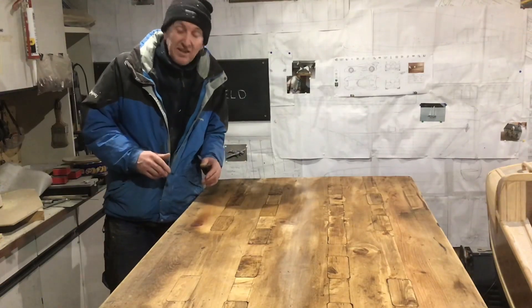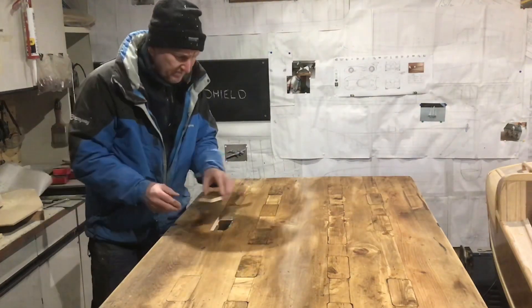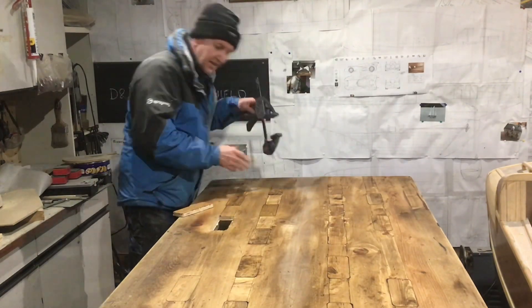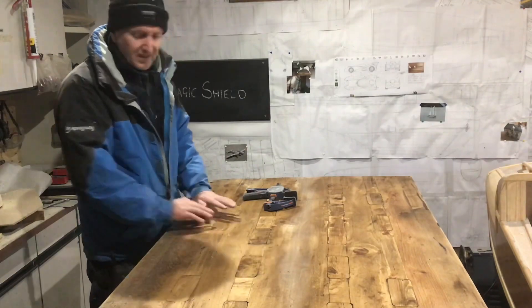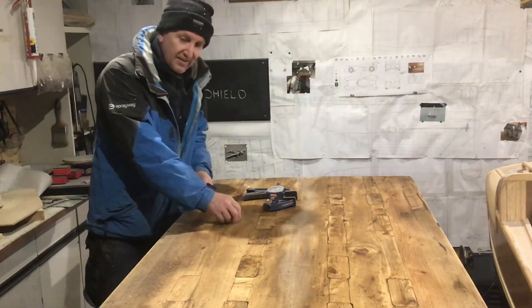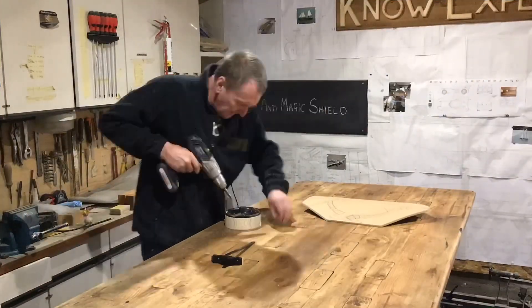It's almost two minutes later and I've finished that job. All these pieces can be removed and I can put my clamps in — put a clamp in, then put the piece back in and nothing can fall through anymore. I'm dead happy — I've got myself a full table and I can put clamps in if need be. Brilliant. Now I can get on with the magic shield.